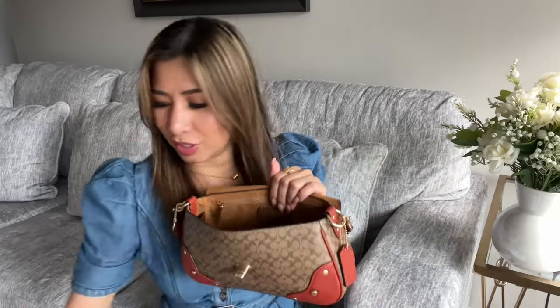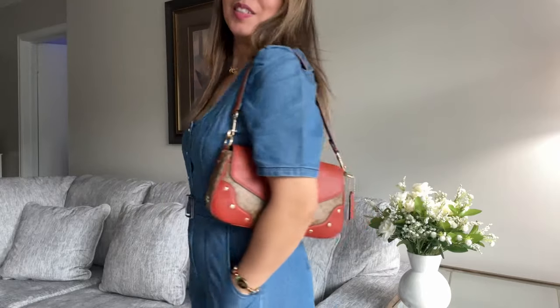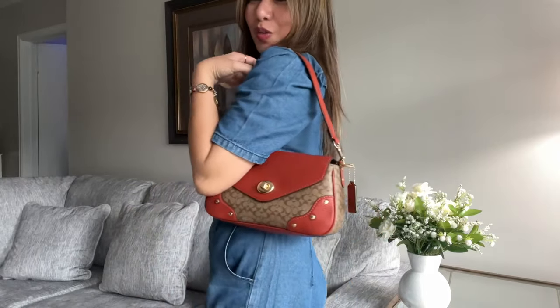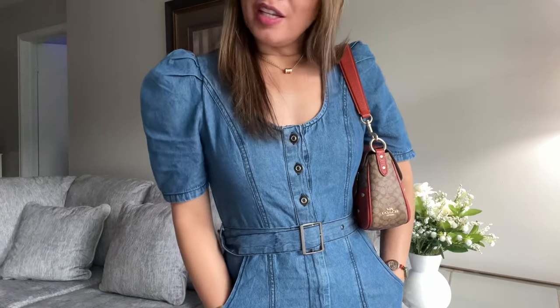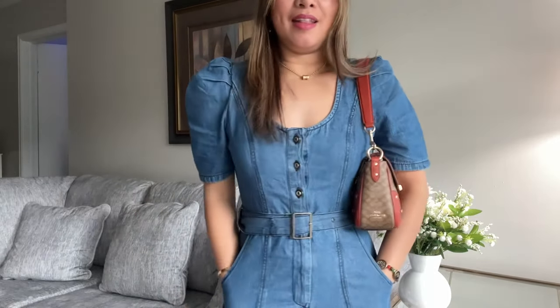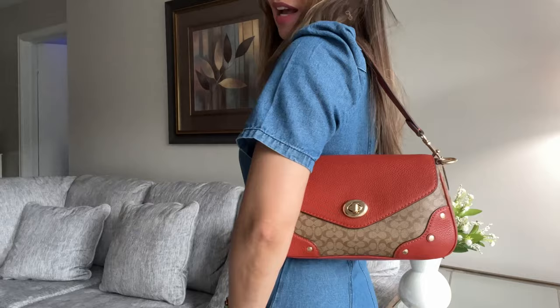I'm going to put all the stuff inside first so it will look sturdy and not too slouchy, because I don't like my bag too slouchy. Okay guys, this is my outfit for the day — I matched it with this bag. I have a soft denim jumpsuit that I got from TJ Maxx. This is how it looks when you wear it as a shoulder bag. I love to carry my bag like this — it's very easy and relaxed.